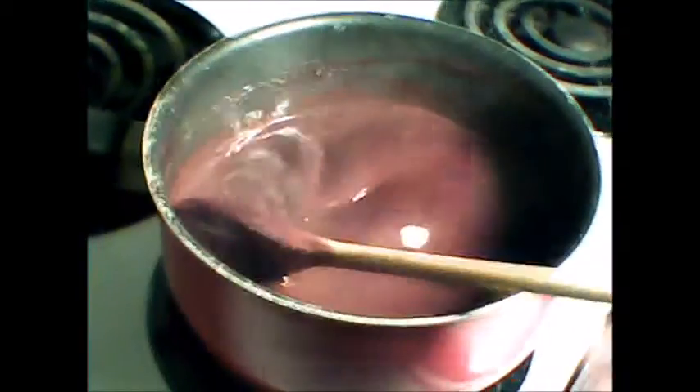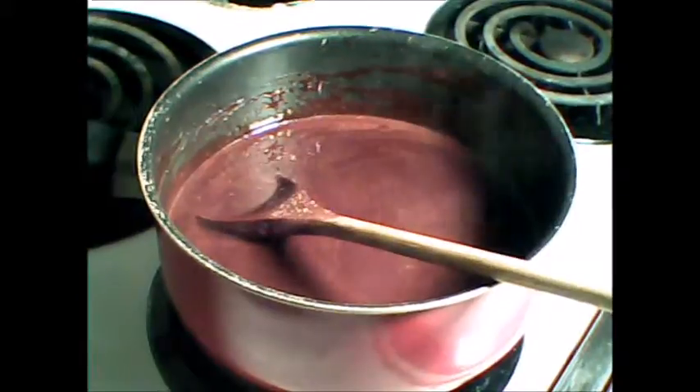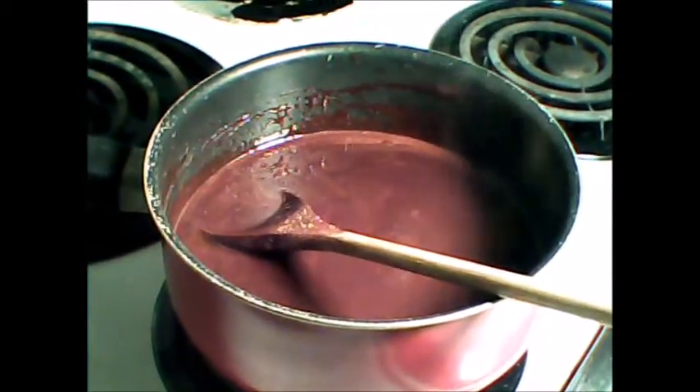And we're going to let this simmer for about 3 minutes, and then we'll let it cool.